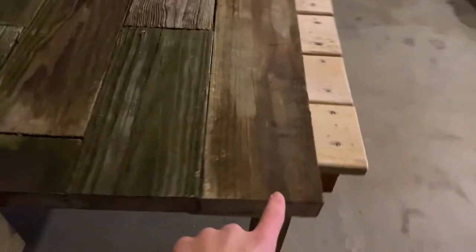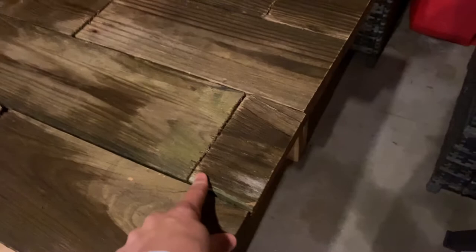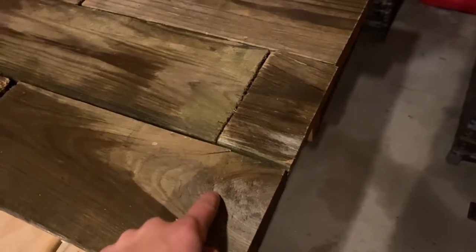We have all the boards screwed together and everything cut. We took the circular saw and just lopped off all those boards that hung off, and it looks pretty sweet. We did the same on this side. We had a few boards that were a little wobbly, so we just took some screws on the underside and toenailed them up into the adjacent board. It works, and this thing is not wobbly at all anymore.